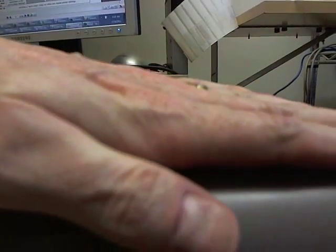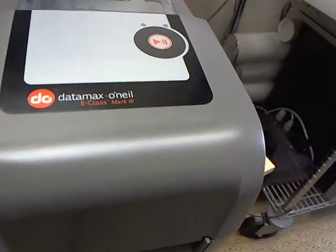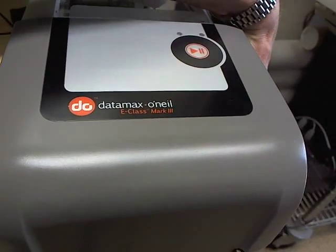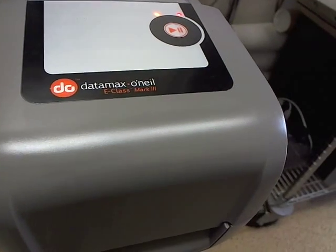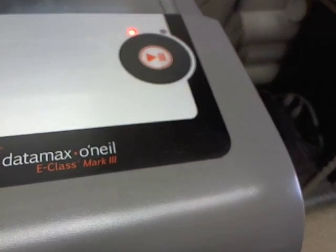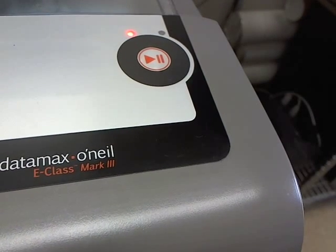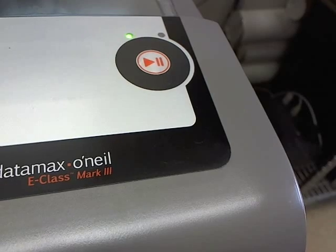Re-tension it, close the printer firmly, and turn the printer on. If you wait a moment, the orange and red status lights should turn to green. Here it's green.